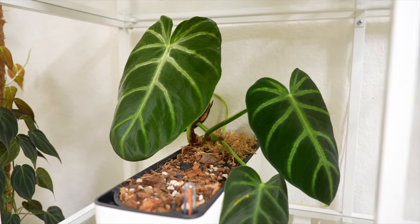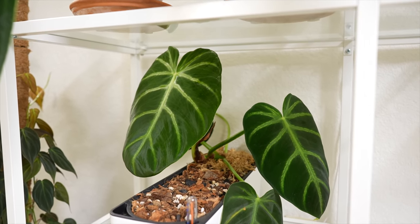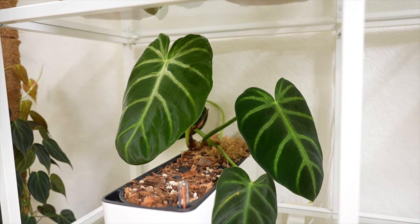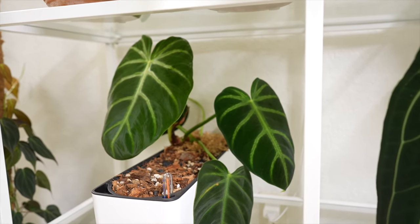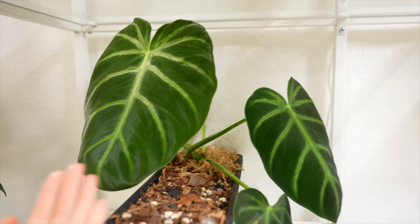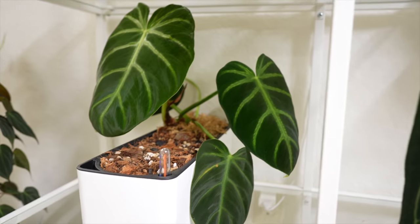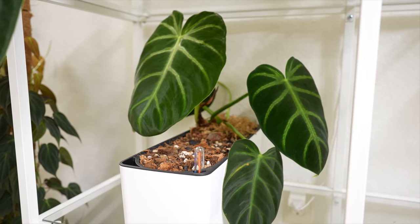One other thing about the Philodendron luxurians and lighting: if it's grown in too intense light, the leaf petioles will tilt downwards — they'll try to get away from the light. So instead of facing upwards like this big leaf here, they'll end up curving down. If you see that going on, you'll know the light intensity is a bit too strong for it.